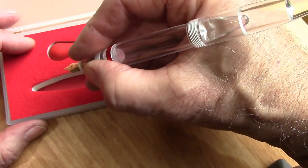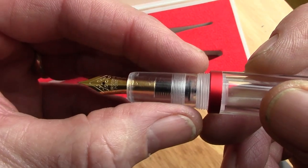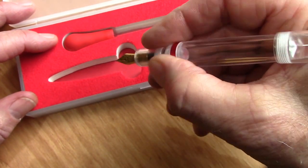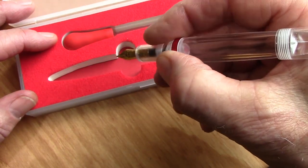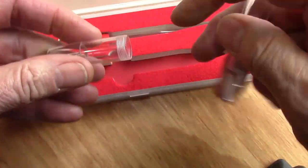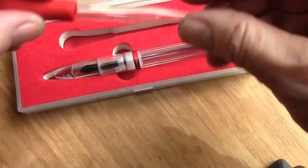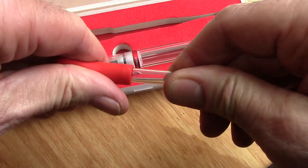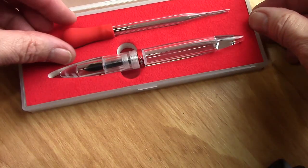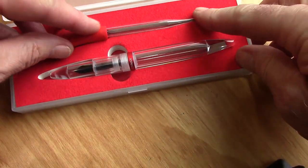This fits well in the hand. The section is a good size — it doesn't have your classic concave with a little lip at the end, it just tapers down a little bit. So if you're going to hold it close to the nib it's easy to do. There's no real step up but you can feel it a little. You don't really feel the threads and you can hold this pen anywhere you want. It's extremely light so it doesn't interfere with your writing. It's nice to have a matching eyedropper rather than the syringe we had before.